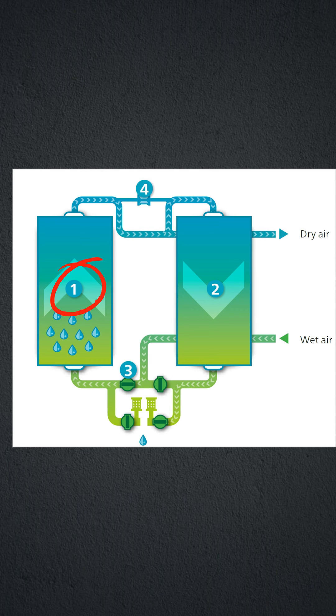Step 1: Drying. Wet compressed air flows upward through the absorbent desiccant, from bottom to top.